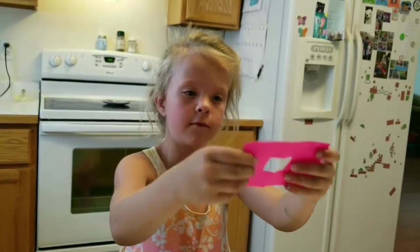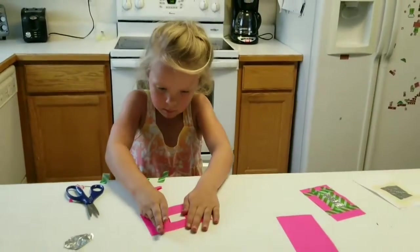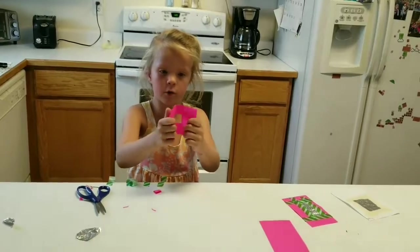So unfold it. Take it off as flat as you can — doesn't have to be perfect. Then fold it the other way a little.